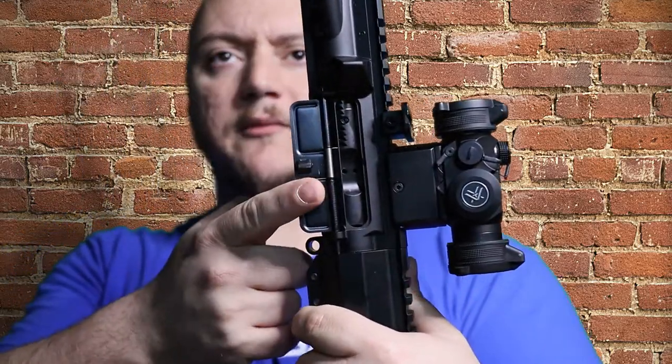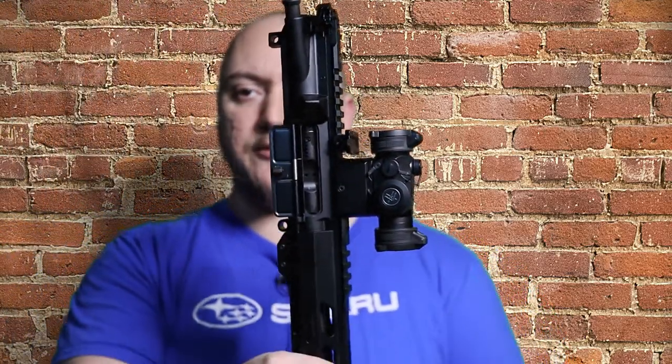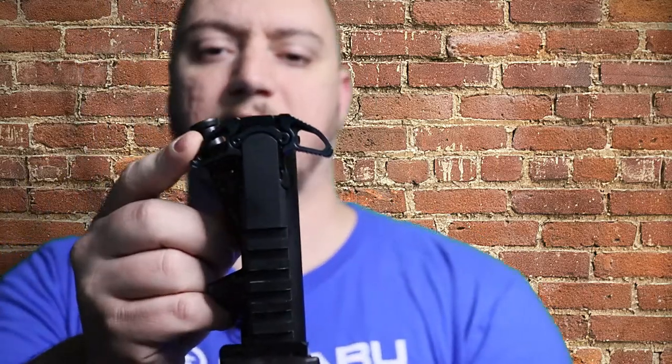The upper receiver already comes with the dust cover attached and is 7075 T6 aluminum — nice hard CNC-milled aluminum. It comes with a standard mil-spec charging handle, though I went with an off-brand — I think it's actually CBC's ambi charging handle. The forward assist is already installed, and that's about it for the specs.